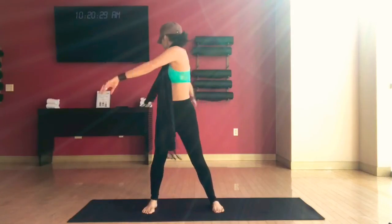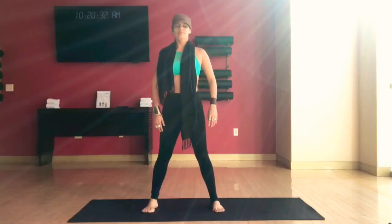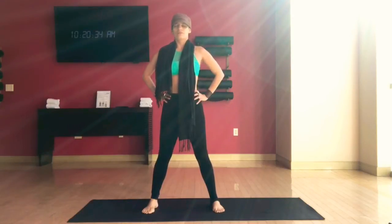Come back gently to the center. Hands to the hips. Let's take a deep inhale through the nose. This time, exhale through your mouth. One more inhale. Exhale, let it go. One more inhale. And exhale, let it all out — everything that doesn't serve you any longer.